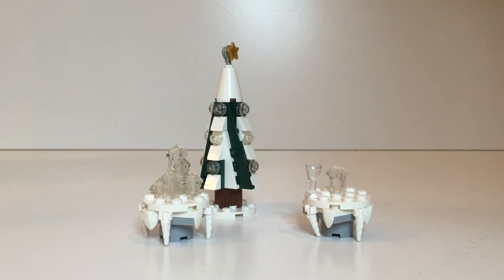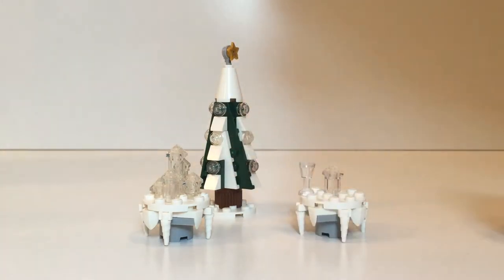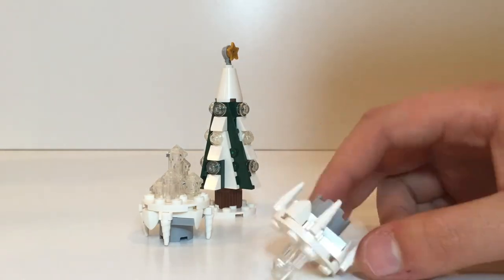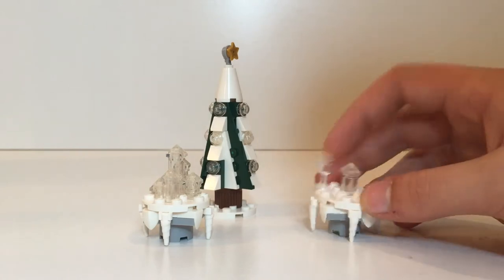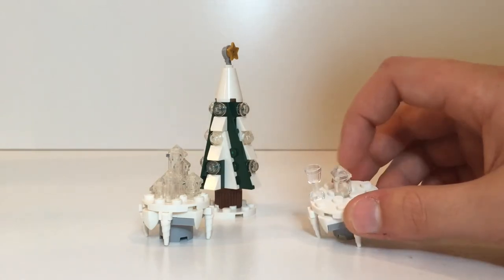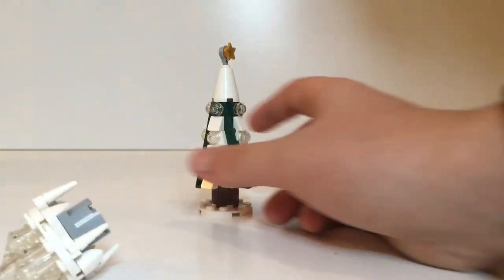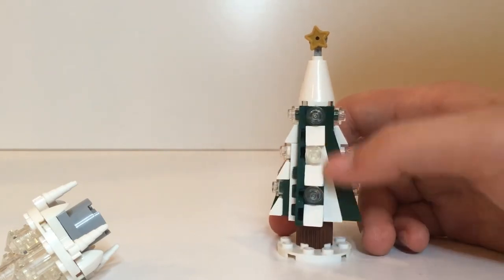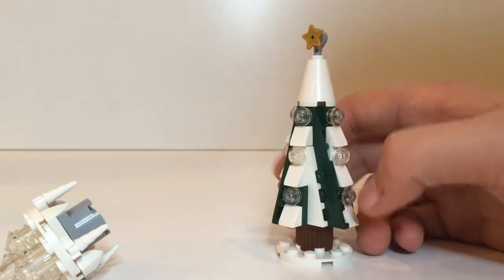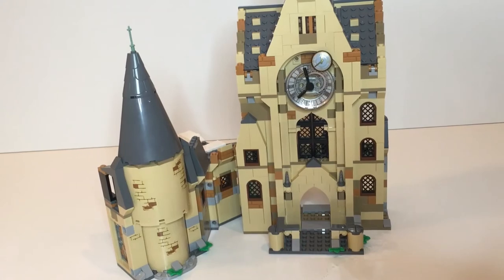There are a few mini builds to suggest some other areas for the Yule Ball. These little tables are kind of nice, made out of little icicle pieces. There are stands with a hidden base on the underside — just a place to put little goblets — and they each have ice sculptures. The Christmas tree looks good as always. It's basically the standard build using diagonal pieces, done four times. It's the same as the smaller scale one from the advent calendar.